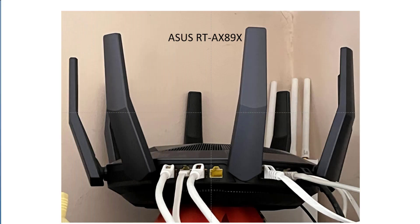Welcome back savages to another video. In today's video I'm going to be replacing this ASUS RT-AX89X Wi-Fi router with a new Ubiquiti kit. I'll be going over the reasons why I'm getting rid of this router and upgrading, what the new kit is and the reasons for doing that, and finally we'll be doing an unboxing of the new kit.